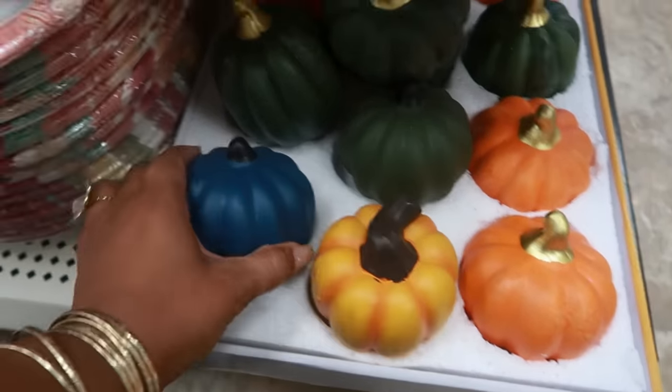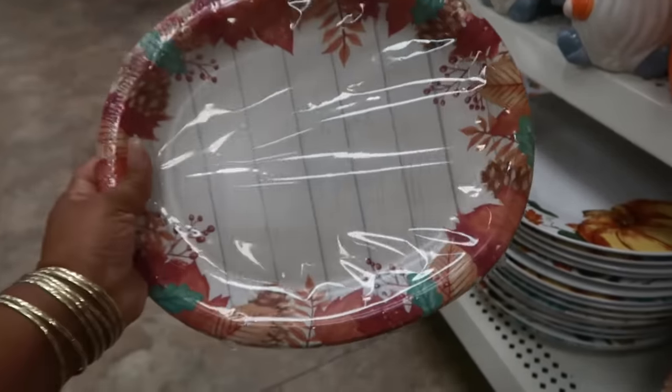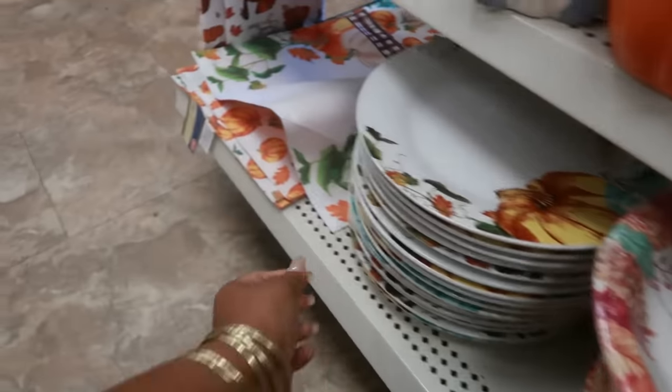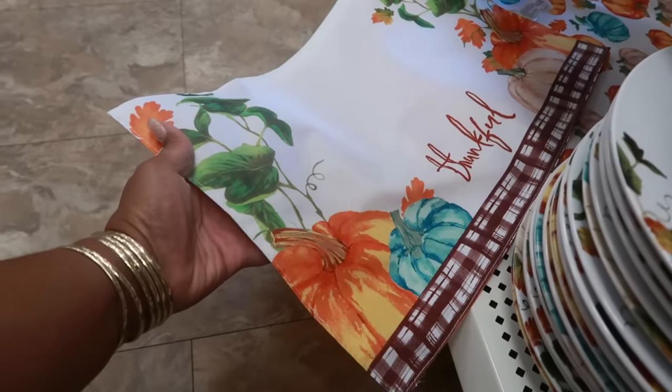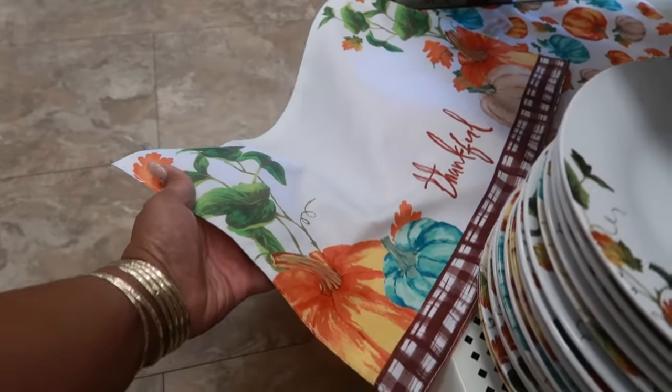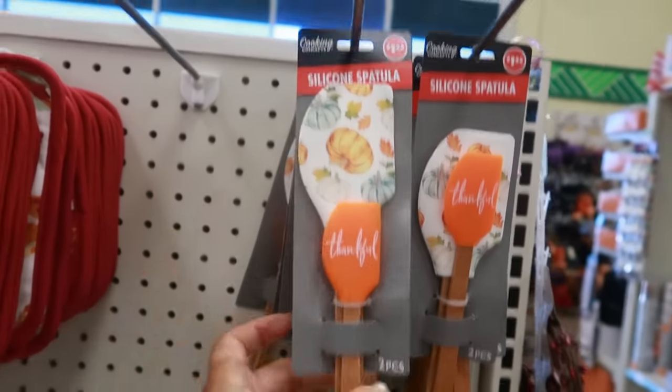You've got these down here — six plates — and the placemats that say 'Thankful.' And then up here there were these spatulas: you get the 'Thankful' one and the one with the pumpkins.